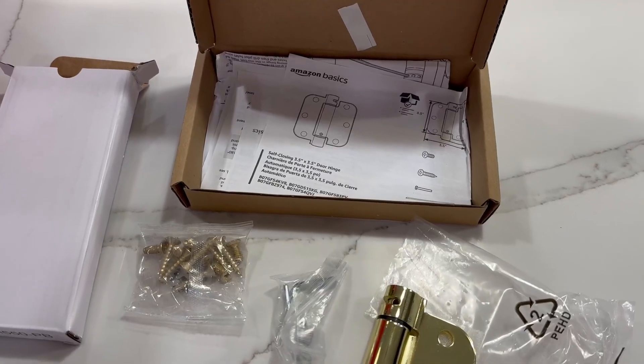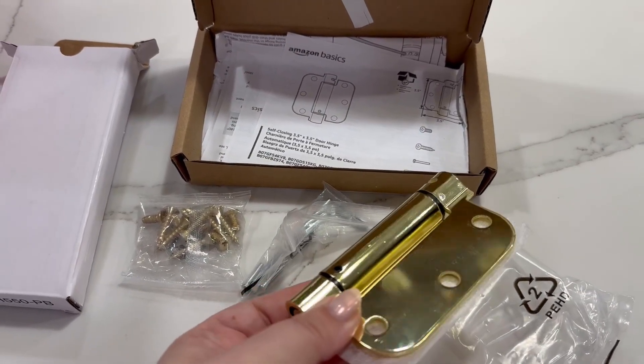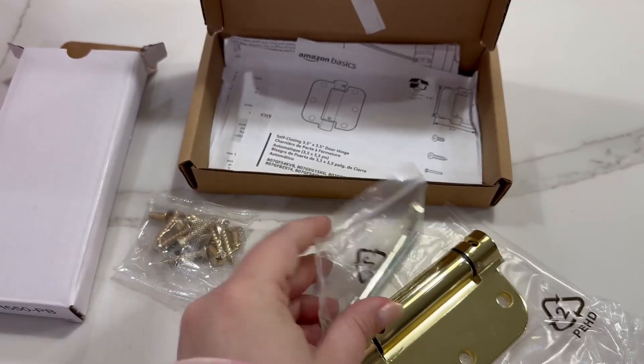Here's a closer look at these Amazon Basics self-closing door hinges. This is a really pretty shiny gold color. It comes with the tools that you need as well.